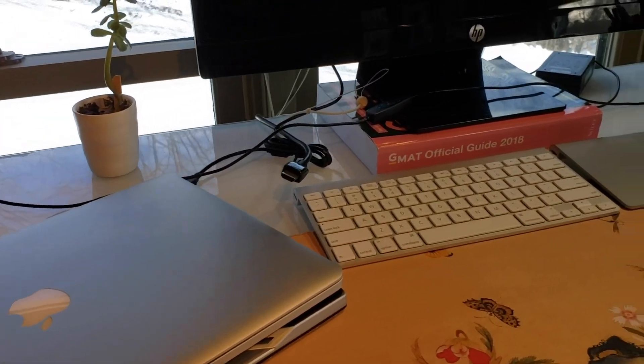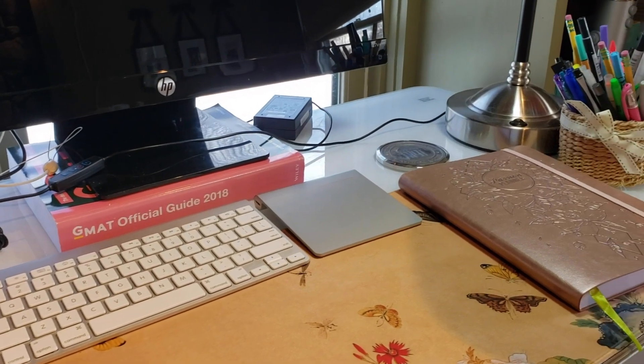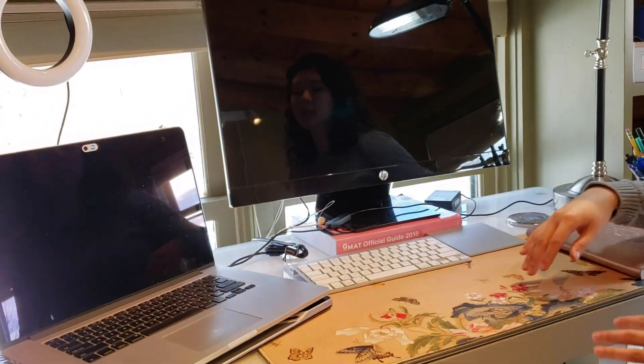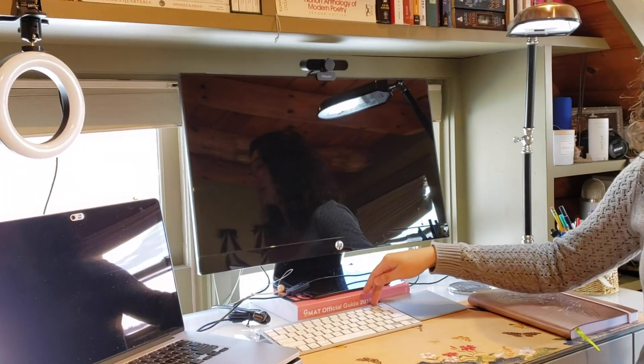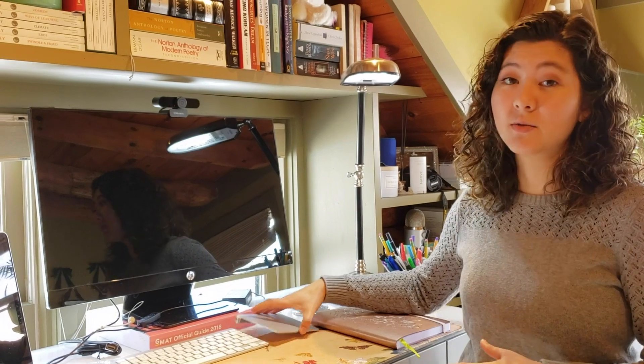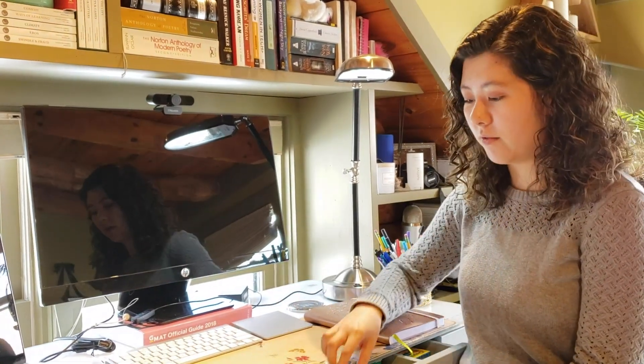You'll also see that I have a standalone Bluetooth keyboard and trackpad here. I like to use this especially when I'm working on my monitor so that I'm not typing off to the side. These do take AA batteries because they're cordless wireless, so I've been using rechargeable AA batteries to be a little bit more eco-friendly.